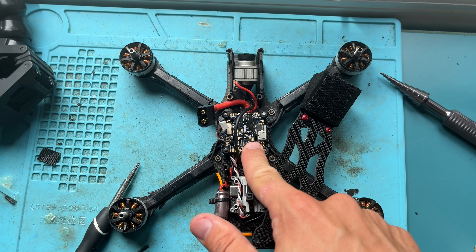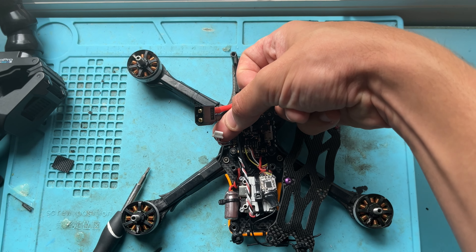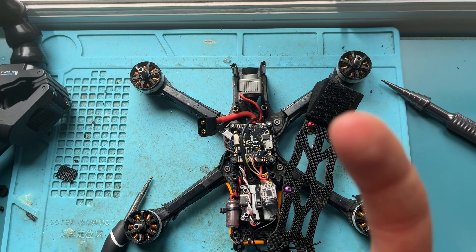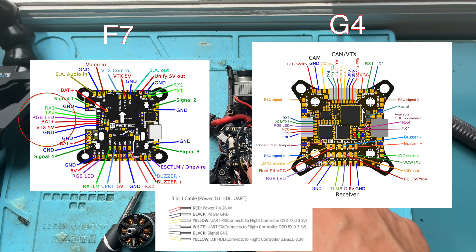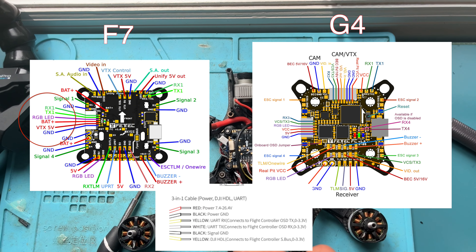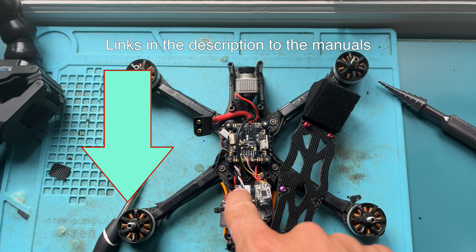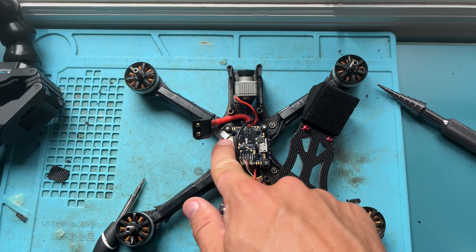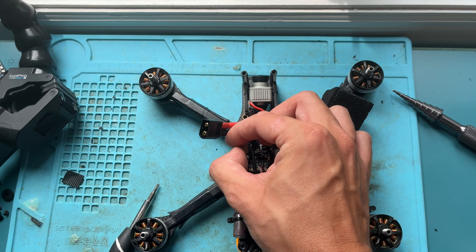The focus should be: if you're in this situation where you're trying to set this up, the new firmware first and foremost — get your pinout correct. I'm going to put on the screen what the pinouts are for this board and the G4, along with the Vista unit and what that comes with, because it's totally wrong right out of the box.